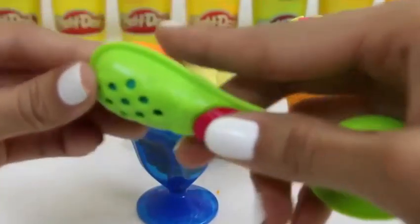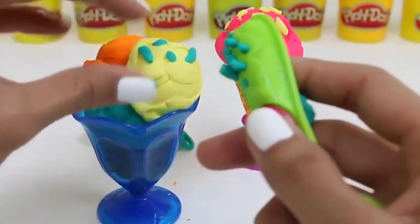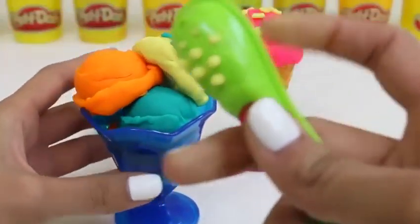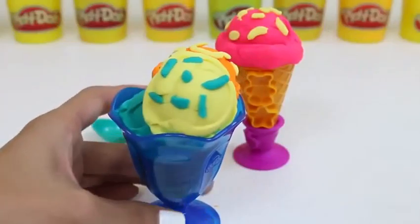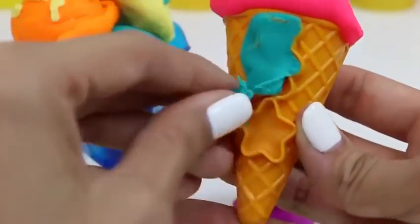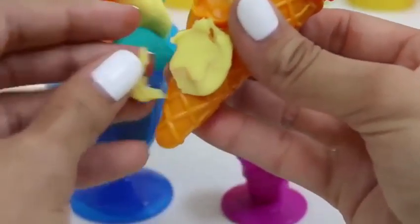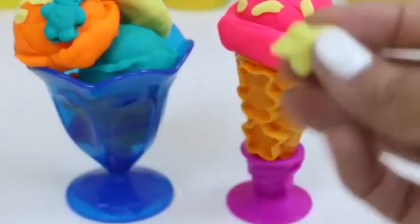This looks like vanilla. Can't forget the sprinkles! How cool do those blue sprinkles look? Our orange ice cream eats sprinkles too. Yum! How good does that look? I like candy on mine. Let's add a gummy bear. How cute! Let's also add some gummy stars.